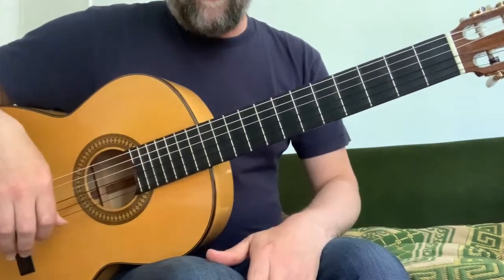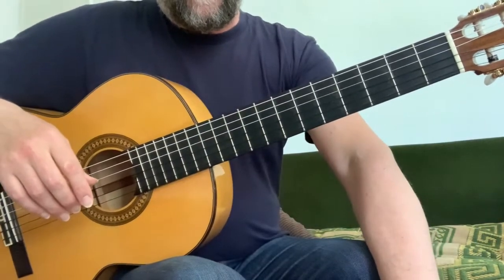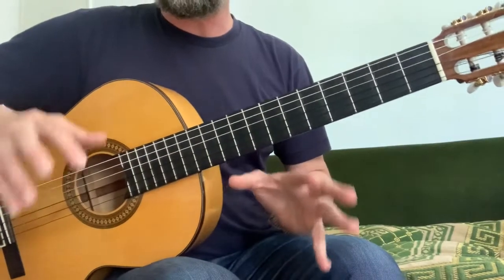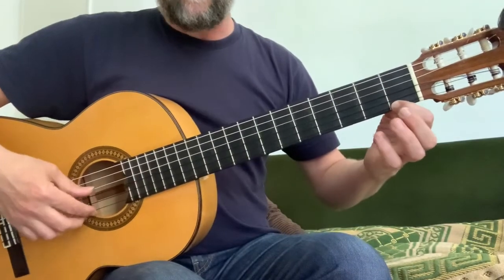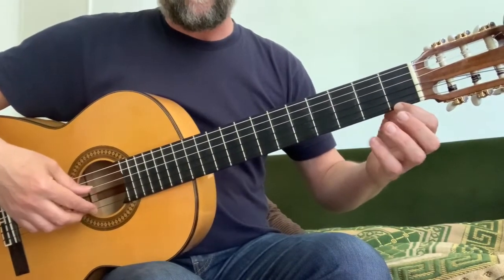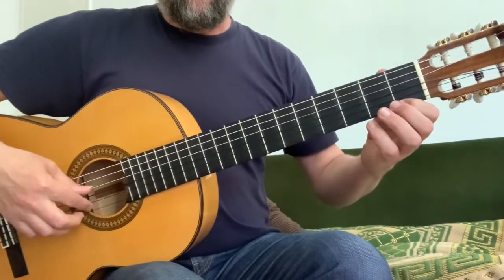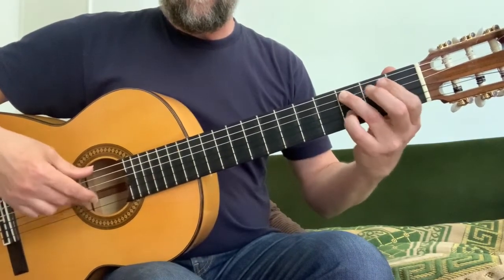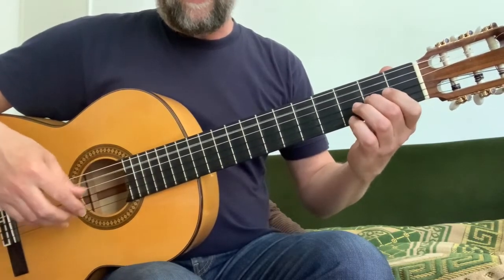That's virtually half the piece, and then we have a section marked MP, which means mezzo piano, which means soft — so a little bit softer. It has an F at the top there to start with and a D in the bass. This is bar 18, so I'll go from bar 18. And then repeat back to bar 18.